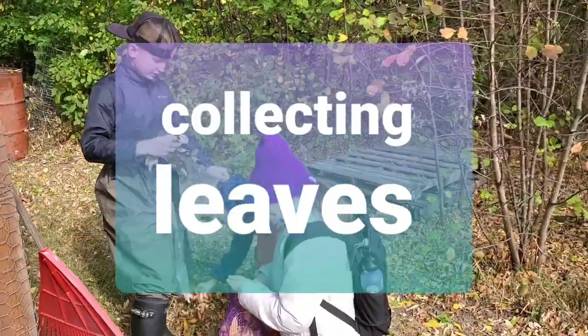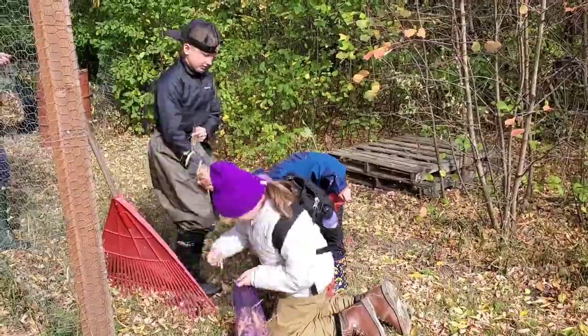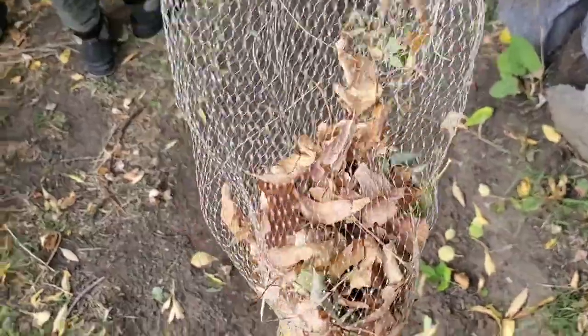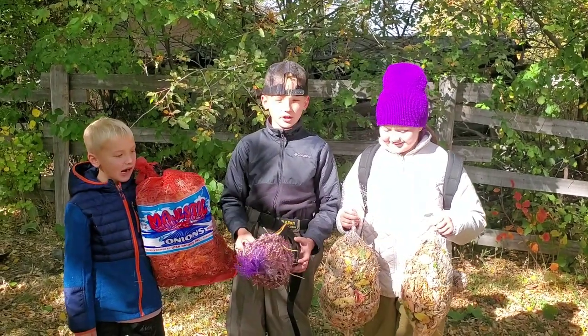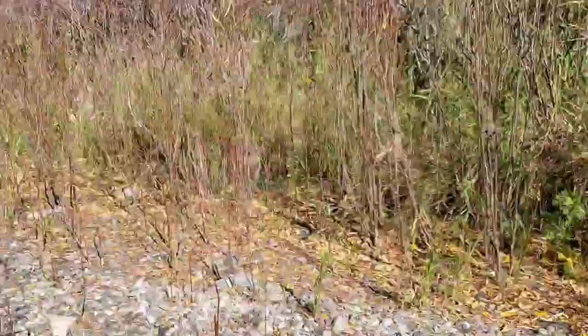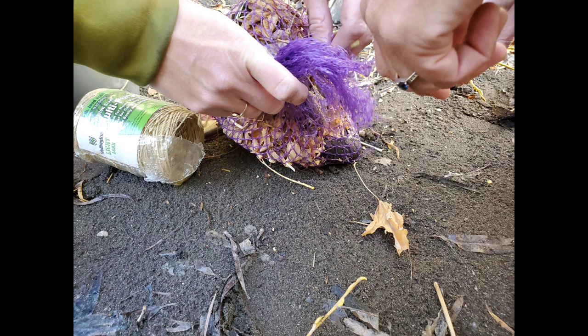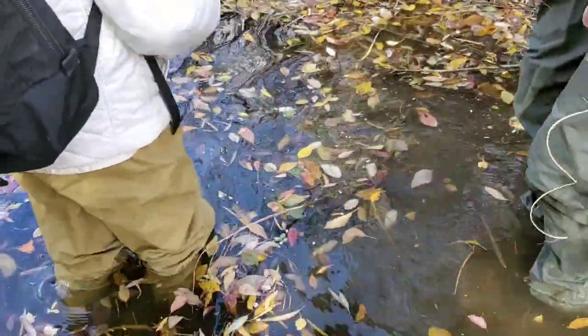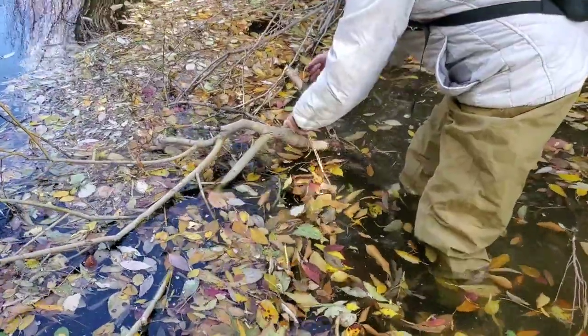Welcome back to the vlog and we're gonna be trying to catch micro invertebrates. Now that we have onion bags ready with our leaves inside, we're gonna go down to the river and put them in. That's spot number one and we're gonna put some leaf packs here. We're putting it in now, just gonna tie it on this tree here. Can't see the leaf pack because it's in the water.